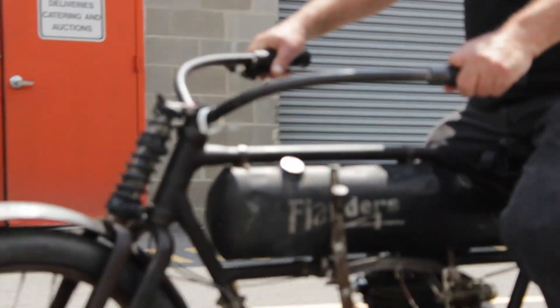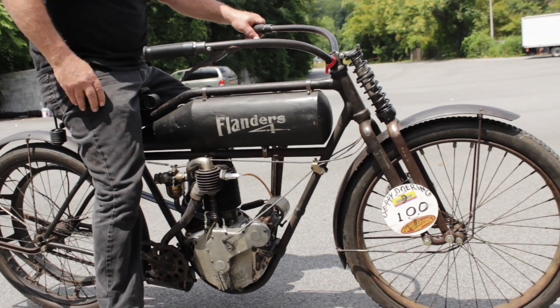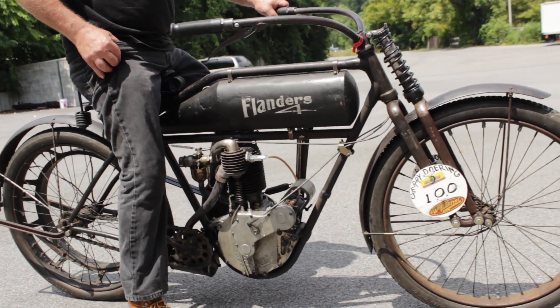Pretty much in the way of brakes, it just has a coaster brake. That's all it's got. It's a lot going.